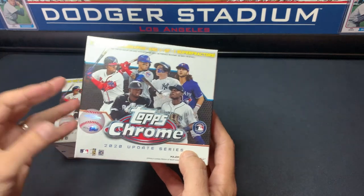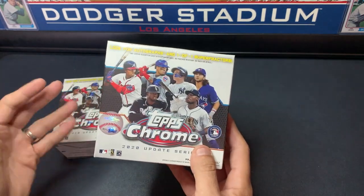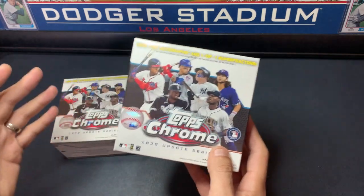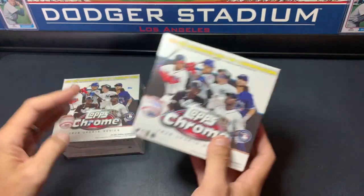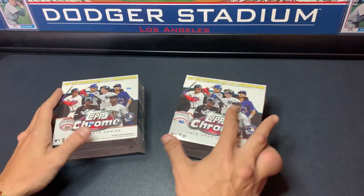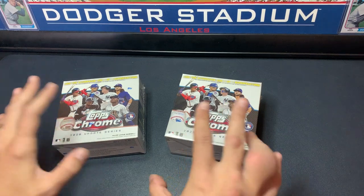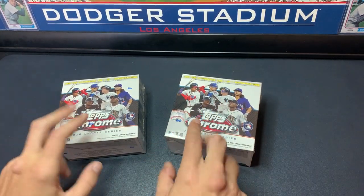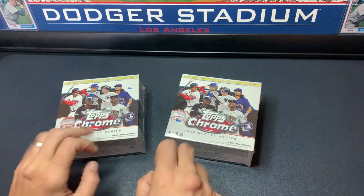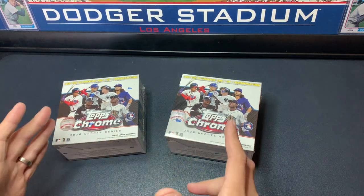A couple days ago we all saw it hit eBay, and that's right — Topps Chrome Update, here it is. We are lucky to get a call from a good friend of ours that this was going to be in a store near us, and it was a limit store. So we got to that store early and got really lucky to get our limit, thanks to a couple of our friends out there for the heads up. We got one for him and one for us.